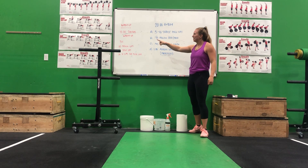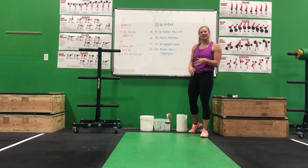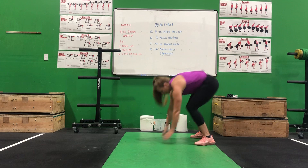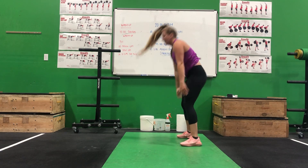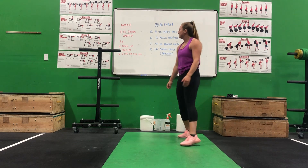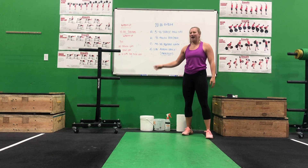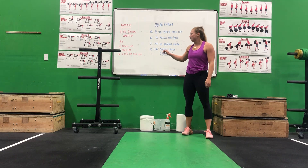For your warm-up, 10 minutes general warm-up — do whatever you do to get nice and warm. Then go through three rounds of 10 down-ups, which are going to the top of the push-up position and standing — so 10 of those. Then 10 step-ups: find a box, a bench, a stool, whatever you have for the step-ups.